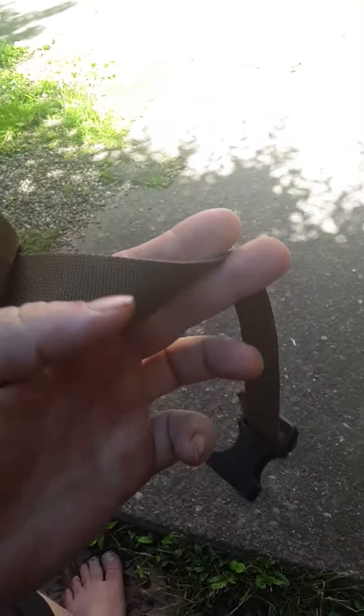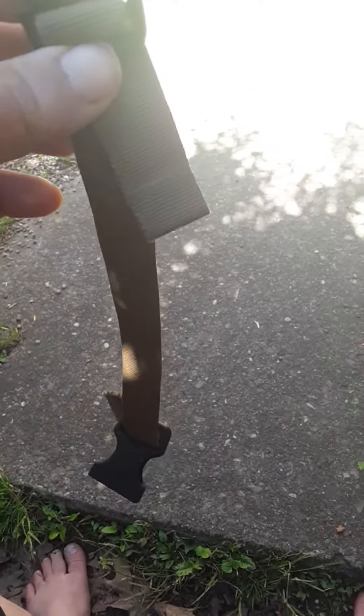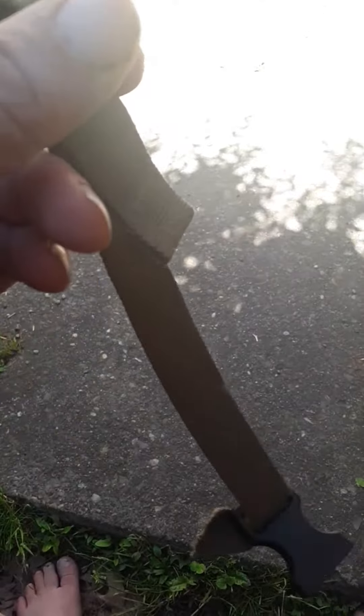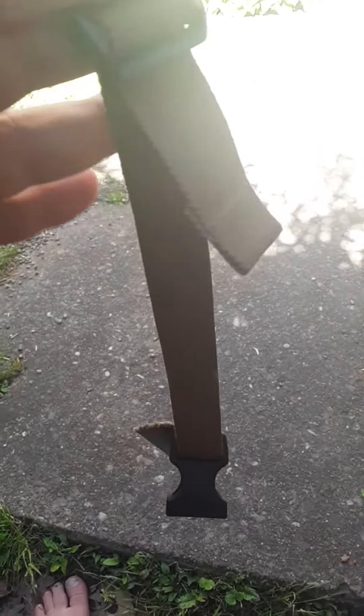Hello, this is Jason again. I want to show you one of my homemade gear pieces. I took a strap from a moped and made this — rocks that sack with this stuff here and the buckle too. It's a portable, wearable strop that I use to strop my knife.